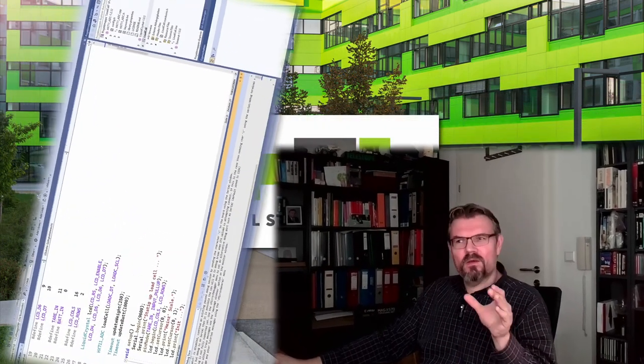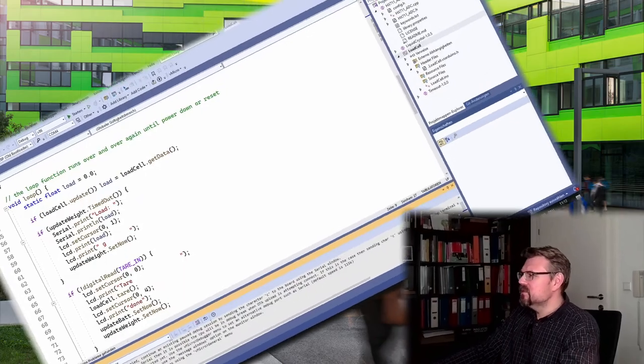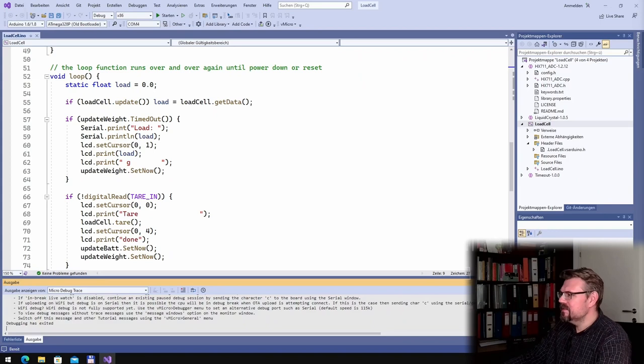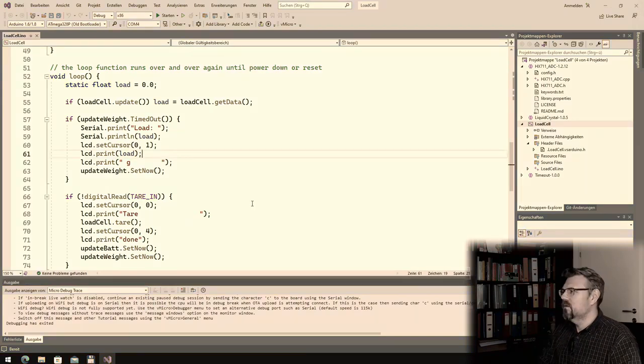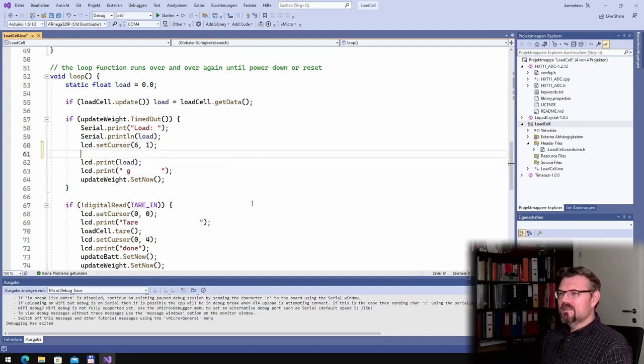First, I want the battery info and the weight to be on the same line. The load should be on the right-hand side, so at column 6, and then I will call lcd.print.